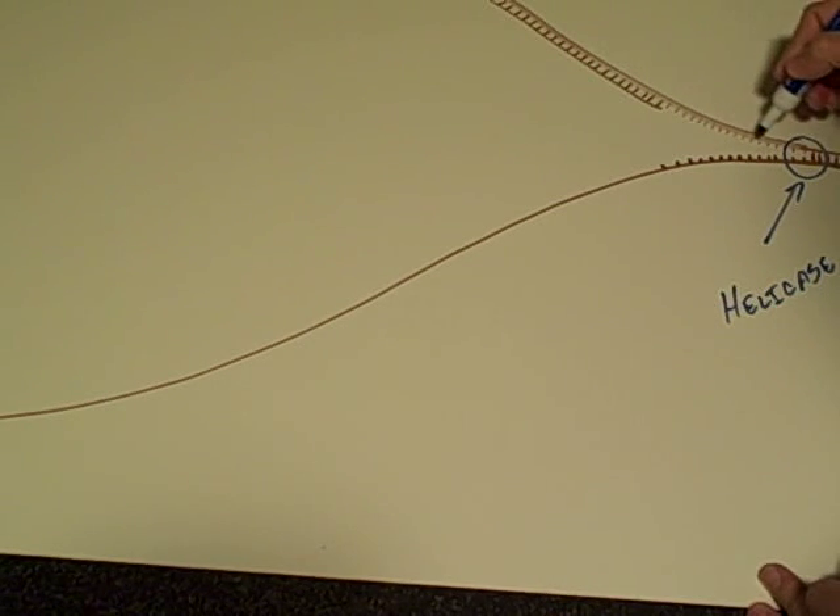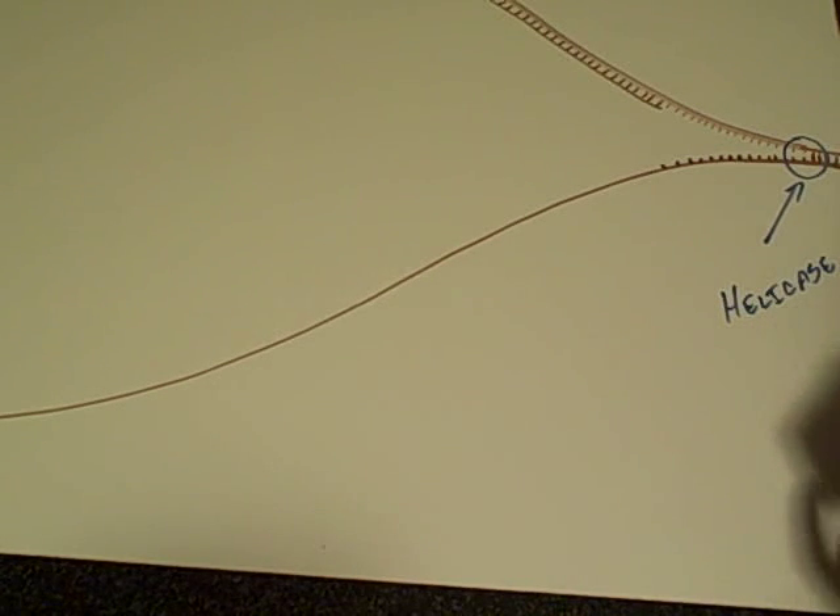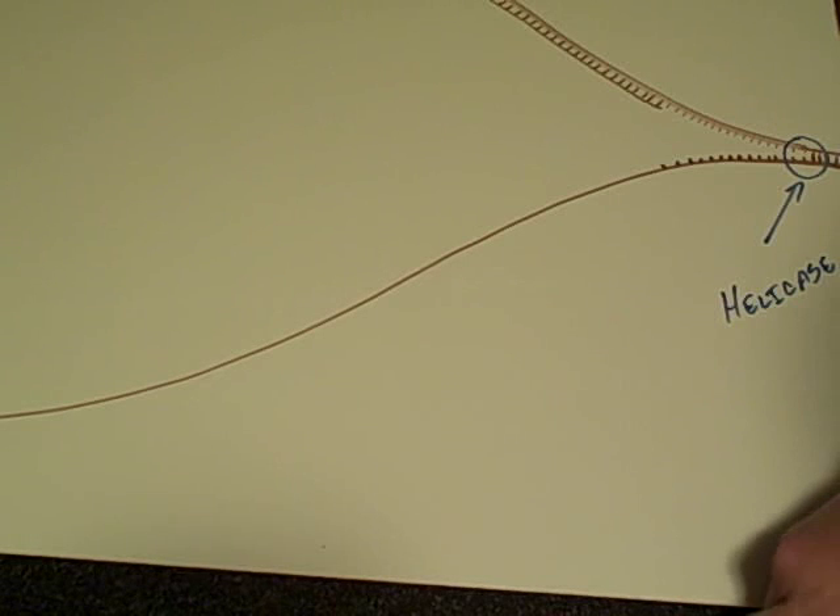Up here we have the leading strand. Down here we have the lagging strand. Most of the time teachers avoid talking about the lagging strand, but we're actually going to attack that because it's the best place to learn exactly how DNA replication occurs.